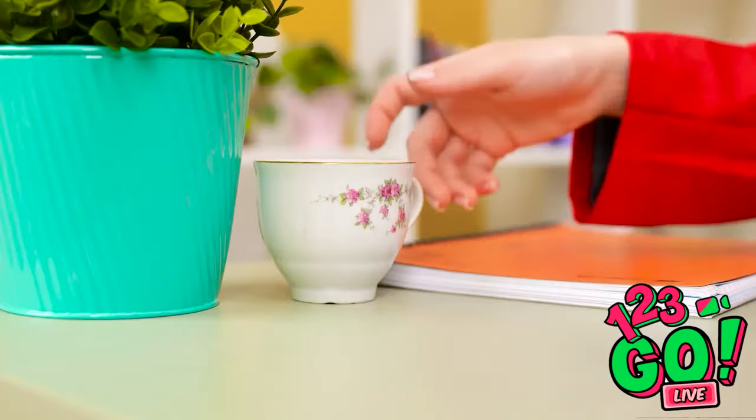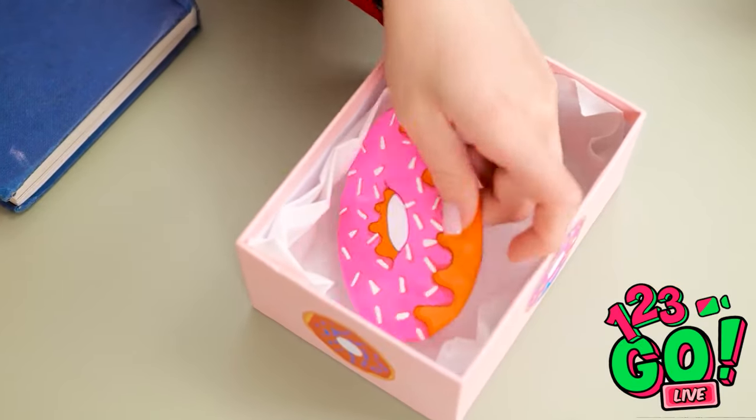Hurry along! Get to your next class. They're all gone at last — I've been looking forward to this. Wait, what's going on? This isn't a donut! I've been tricked! Ava!